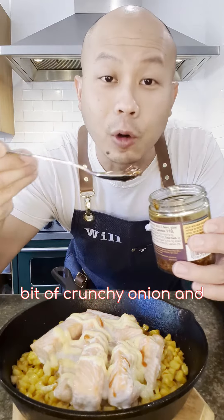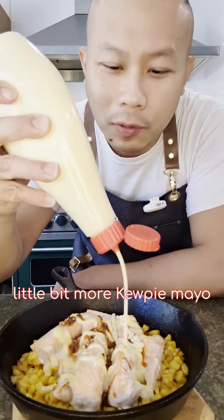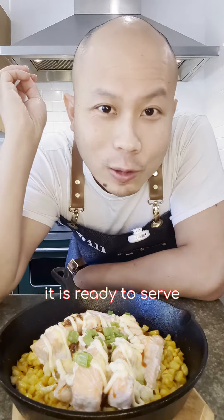We'll top it off with a little bit of crunchy onion and chili sauce, a little bit more of Kewpie mayo, and finish with a little bit of scallion — and it is ready to serve.